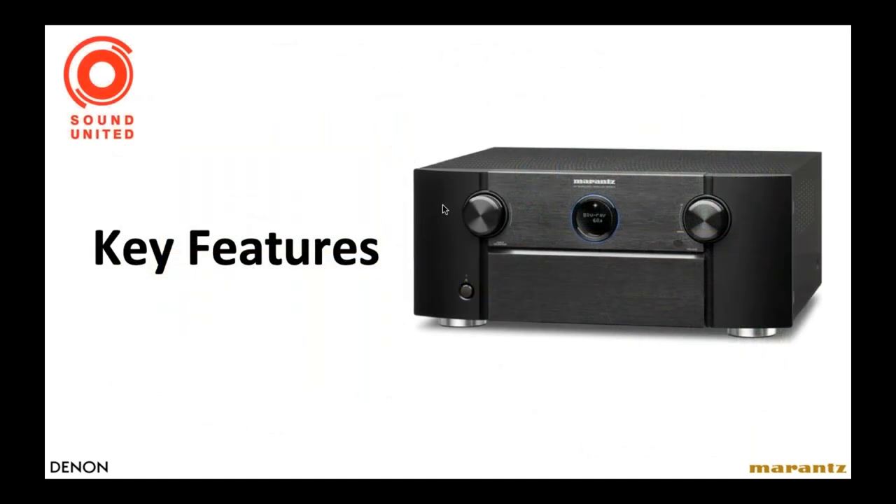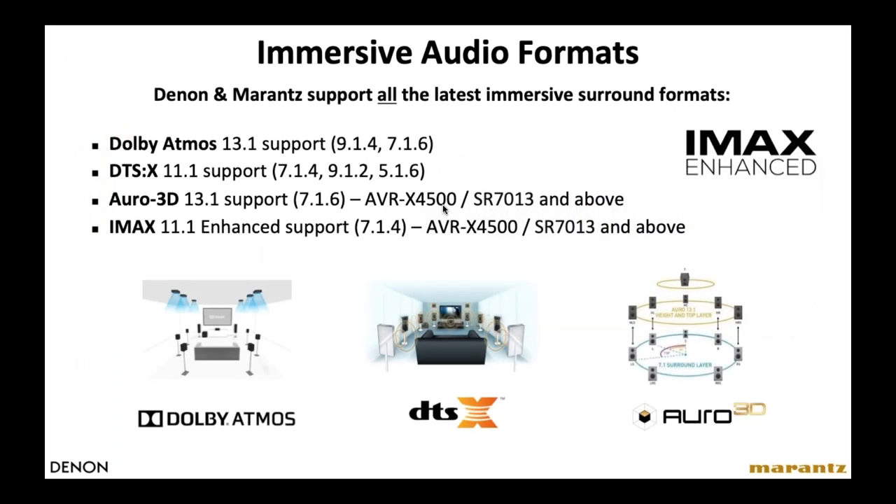Now I'm going to go over key features found in today's audio video receivers from both Denon and Marantz — features your customers are interested in and that are useful for designing projects and installations. We'll start with the most fun: home theater and surround sound, which has been a driving element of the home audio business for the last 25 years. Denon and Marantz have always had a policy of being format agnostic — we don't prefer Dolby or DTS or any other. We incorporate all the latest formats so the end user can choose. I'll go into detail about all four formats, though Auro-3D and IMAX are only found on our more high-end products.